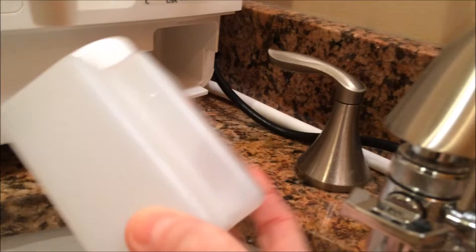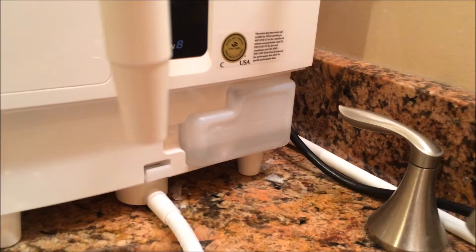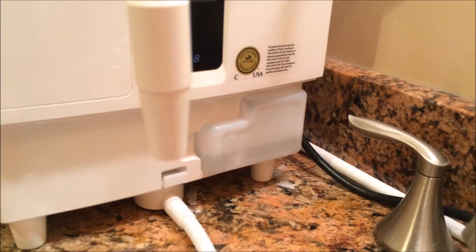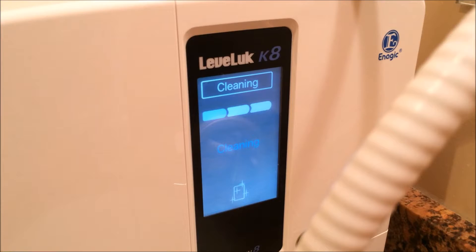The machine will tell you when the electrolysis enhancer is low — it'll notify you every time you turn on and create strong acidic water. After running strong acidic water, the machine will clean itself so it's safe for the next time you want to make your Kangen water, beauty water, or whatever it is. This is the cleaning cycle — it's cleaning itself out because it knows it just ran strong acidic water, making it safe for next time.